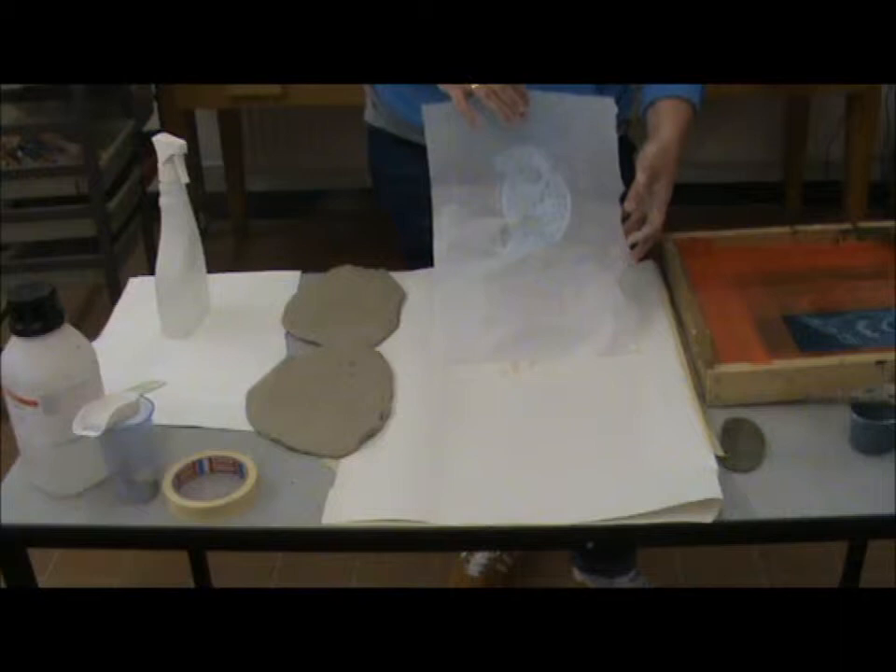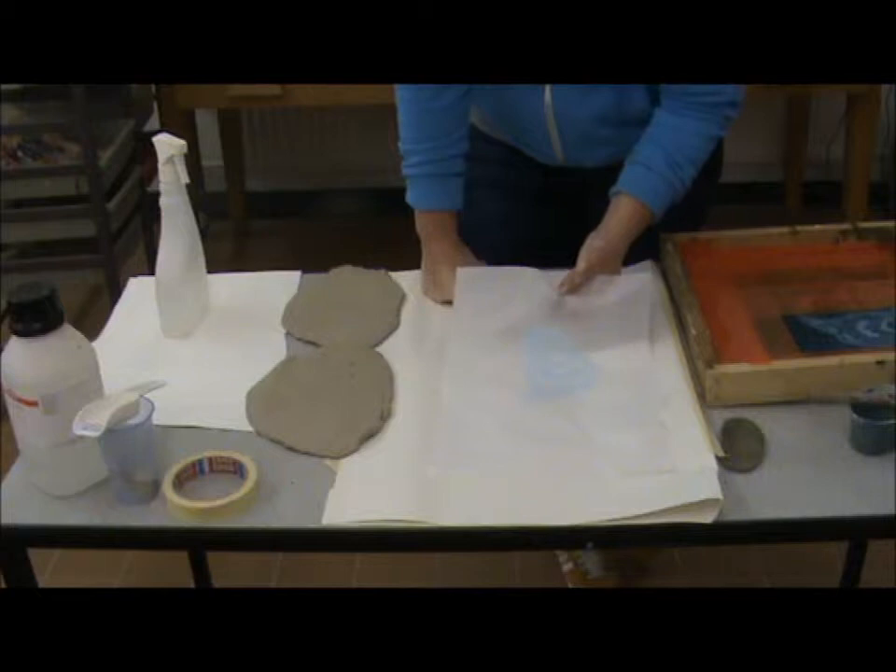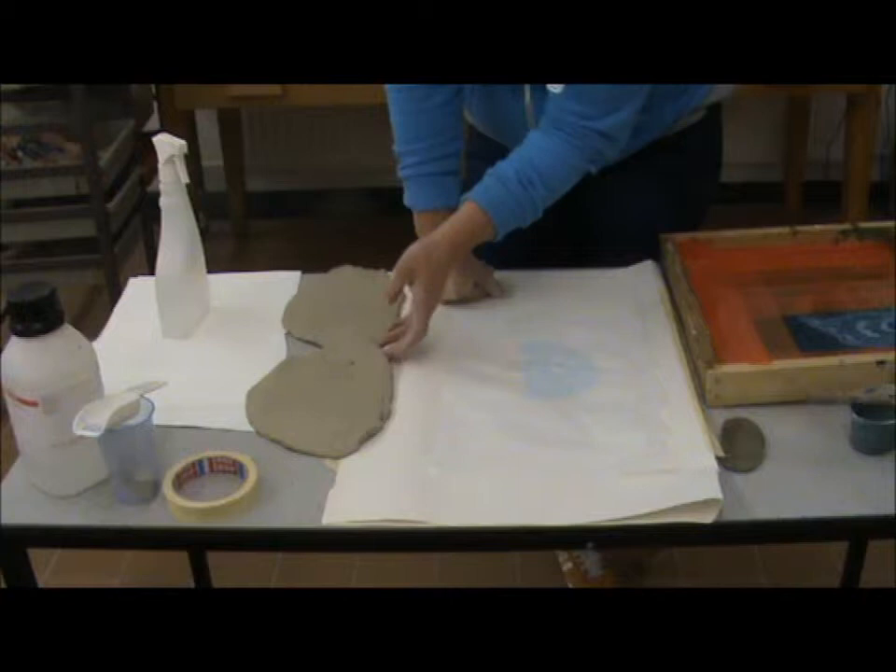These are underglaze decals. Because they sit under the glaze, they're applied before the glaze is applied — so we apply them at the green stage of the clay, which means when it's still wet.